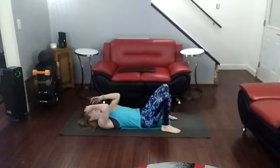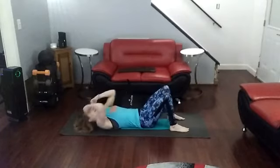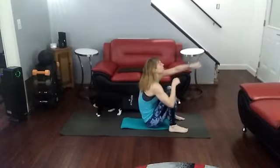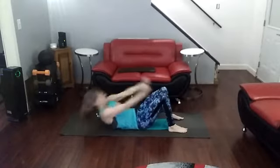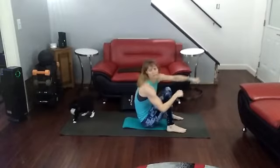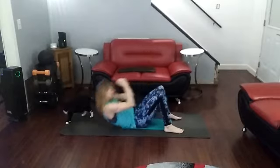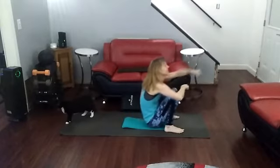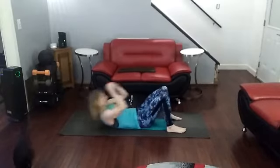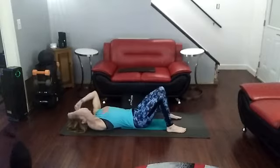I'm going to try to do them without thinking. 10 sit-up punches. Ready? And 1, 2, 3, 4 — use that core to pull yourself up — 5, don't squish the kitty cat, 6, 7, 8, 9, 10.